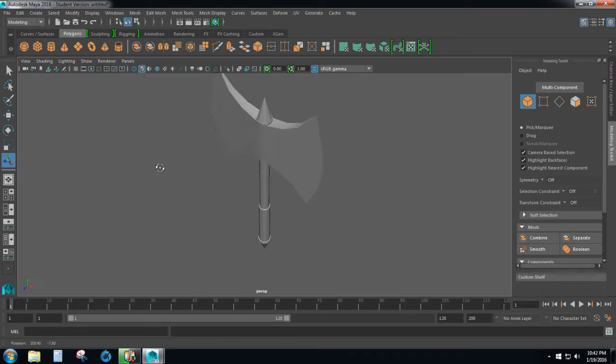In this video we're going to be making a battle axe like the one I'm showing you here using Maya 2016. This was originally done by Casey Jones using Maya 2014 but the interface has changed so I'm doing an updated version.